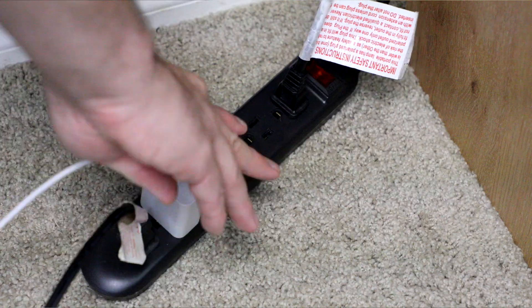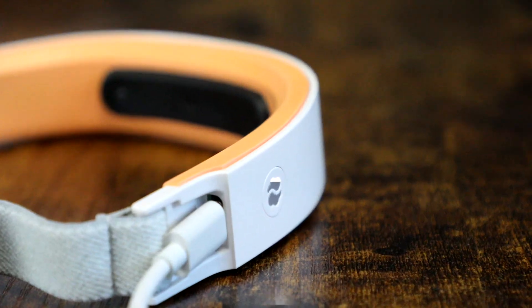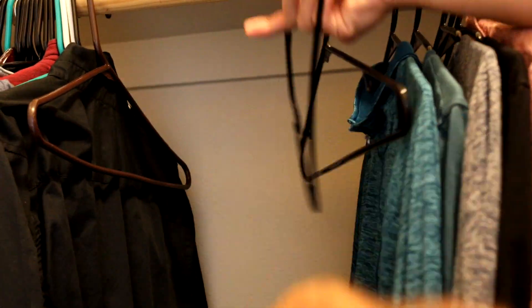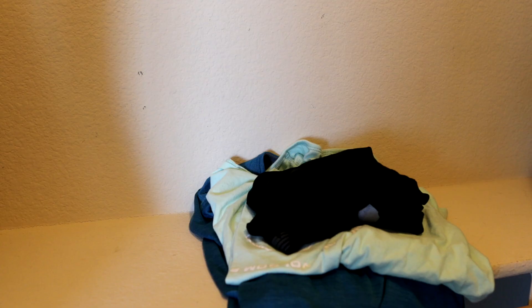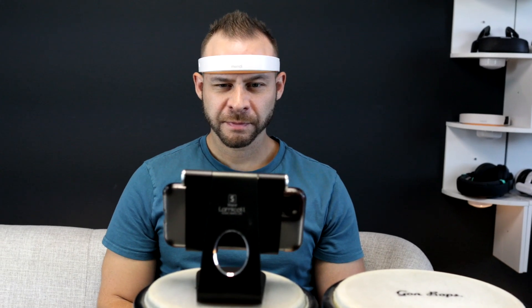Preparation starts the night before by setting up my space and making sure that Mendi is charged for the next morning. I also tend to set out my clothes the night before so I don't have to make any decisions when I get out of bed in the morning. Most days I'm up at 5:15 a.m., I brush my teeth, use the bathroom, and then settle right into the neurofeedback exercise.